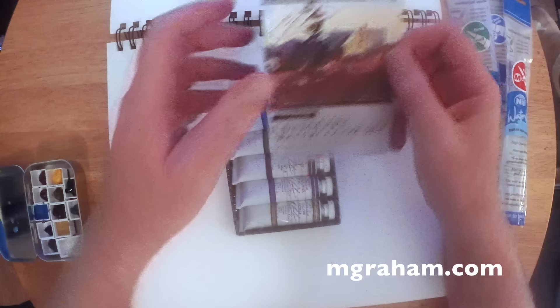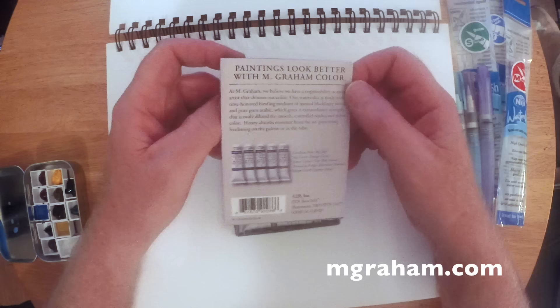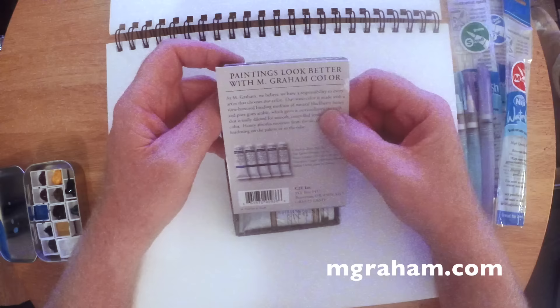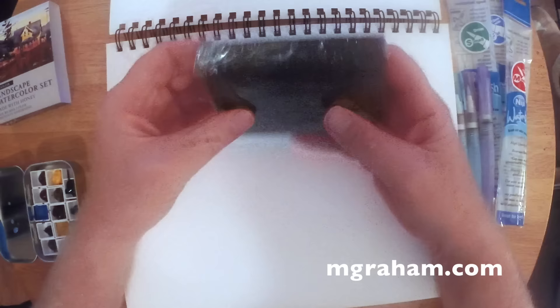This is a five color set made by M. Graham, which is a U.S. manufacturer. They make these paints in Oregon — Beaverton, to be more precise. The set comes with a cerulean blue, a sap green for foliage, a burnt umber, a dioxazine purple, and a yellow ochre, which are really good colors for a landscape set.